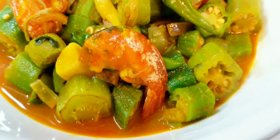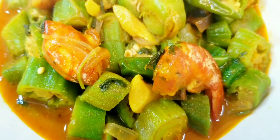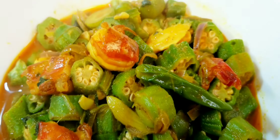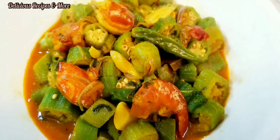Hello, salaam alaikum, hola, namaste, sasya kal. Today we're gonna share this amazing recipe of okra and shrimp curry. Hope you guys will enjoy!